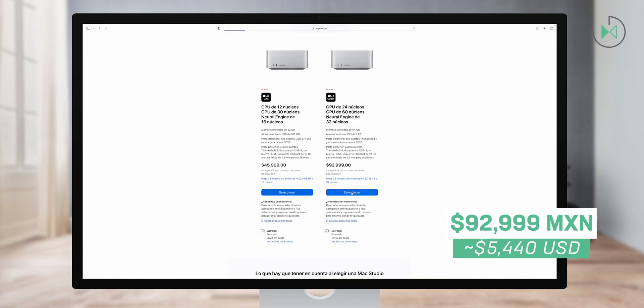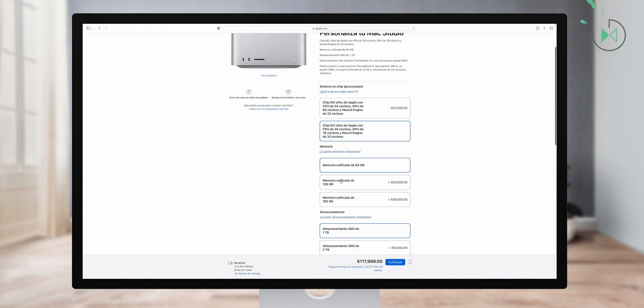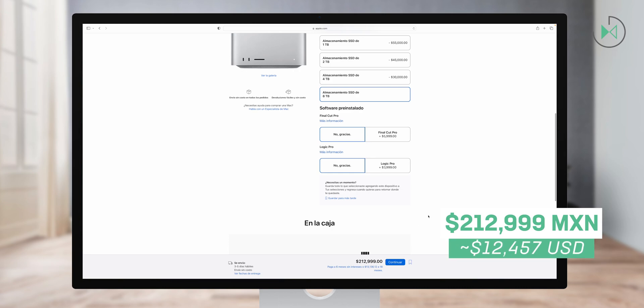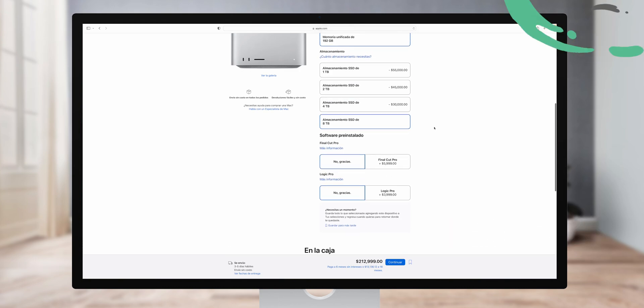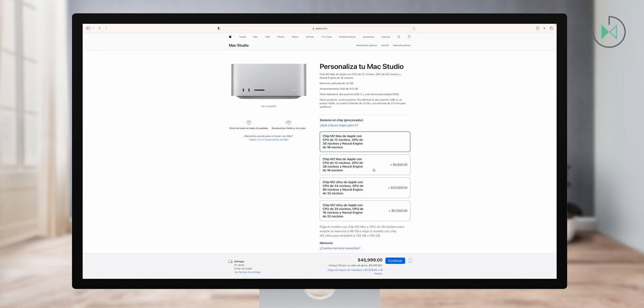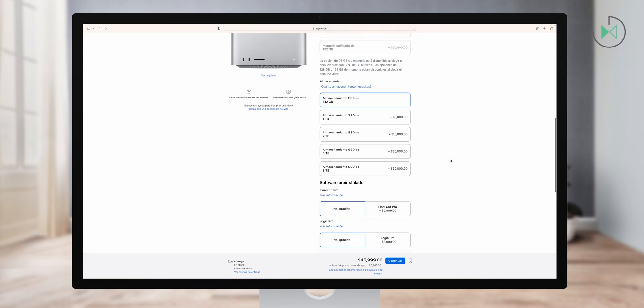In this case I am testing the M2 Ultra processor. You can still configure it to add more things. I am testing the configuration that has even more cores, which adds a bit of price. You can also increase the unified memory, which is used as RAM and video memory, up to 192 gigabytes, which is also the version I am testing. And you can also increase the storage, which can go up to 8 terabytes of solid state storage. In total, this version comes to 212,999 pesos. You could still add specialized Apple software, which I like because it doesn't require a subscription.